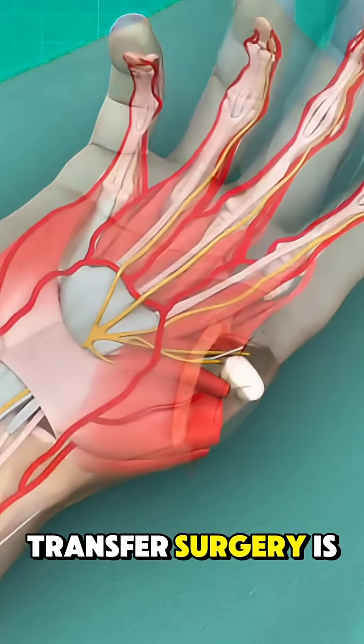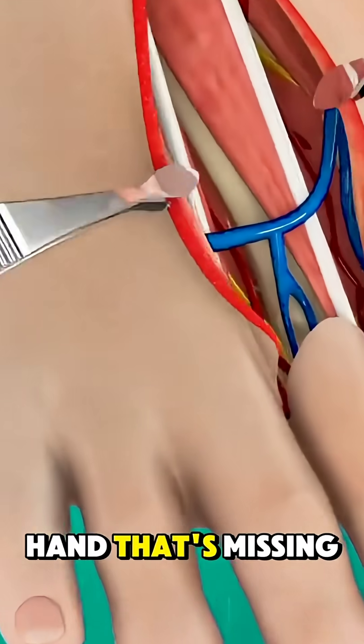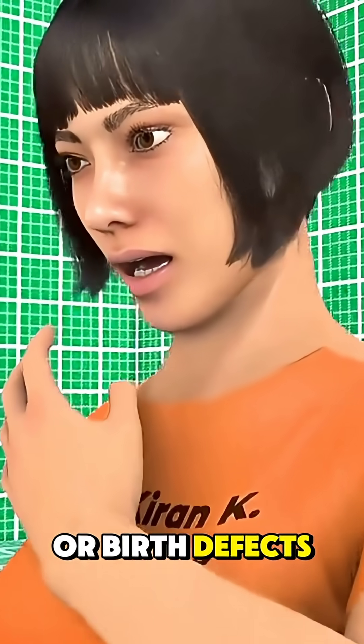Toe-to-hand transfer surgery is a complex procedure used to restore function in a hand that's missing a thumb or finger, often due to trauma or birth defects.